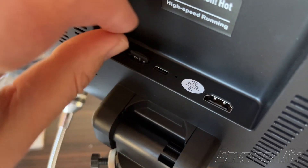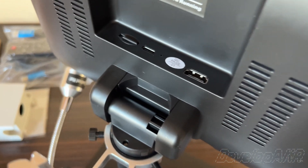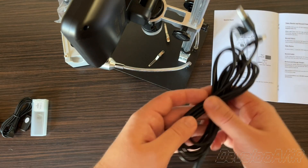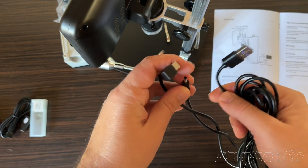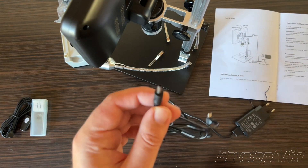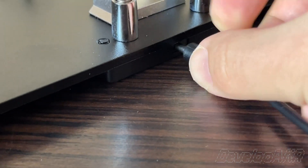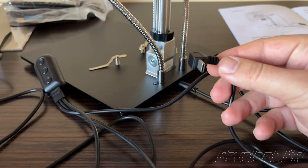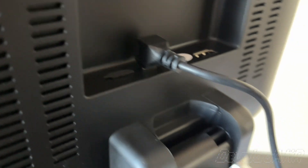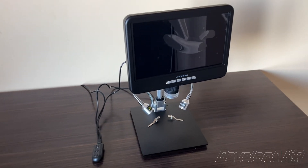Oh, what a surprise! It seems LingQ Micro has gifted me a micro SD card. Now, time for the cables. Let's connect the power and control cable to the microscope. You can find all specifications of the microscope in the video description.